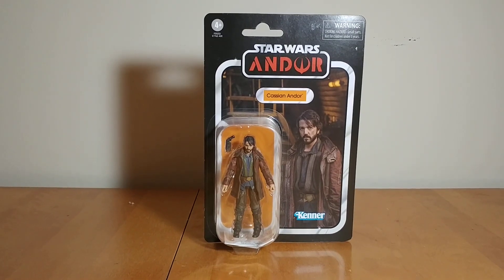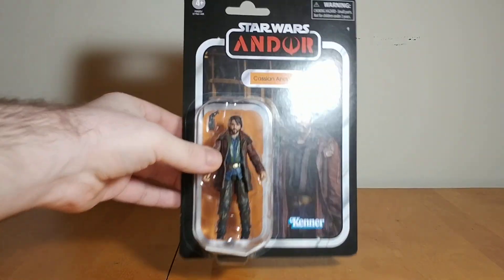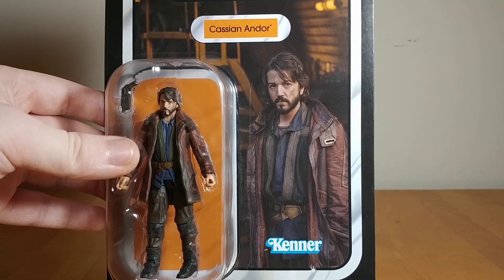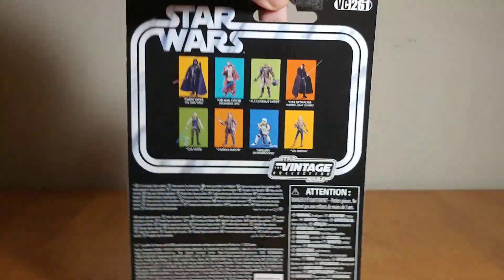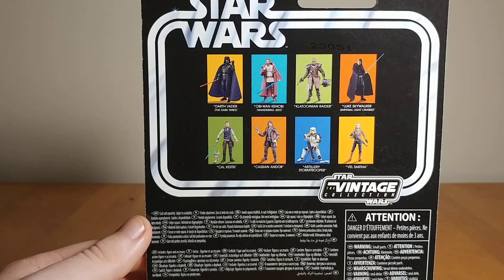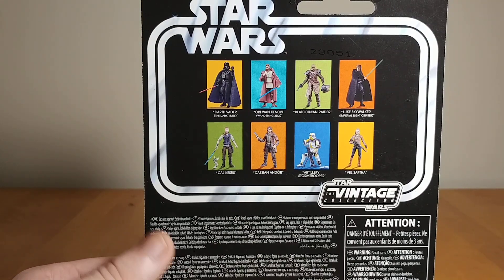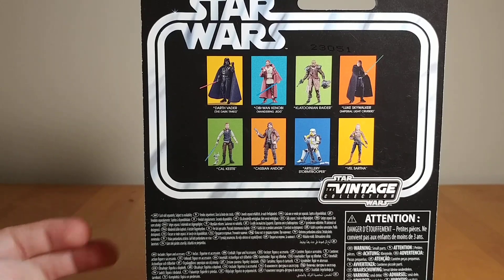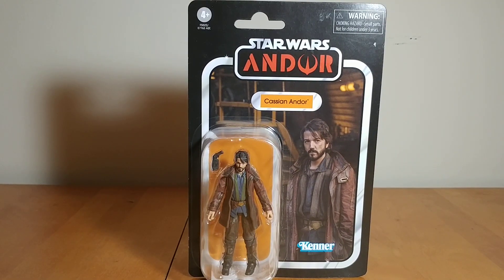Here is Cassian in the packaging. I actually do really like this card back — a simple image but I think it's a pretty effective one. There he is from probably the first episode. The Andor logo looks very cool. On the back you've got other figures being released. I've seen the Klatoonian Raider in stores — I'll probably get that figure eventually. I'm definitely going to get Luke at some point. I've previously reviewed Cal. I will be reviewing the Artillery Stormtrooper, and maybe someday I might get Vel, but I wouldn't count on it. That's pretty much it for the packaging, so let's crack this open and take a closer look.